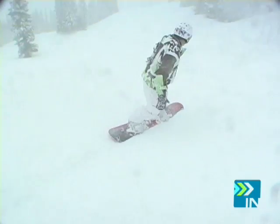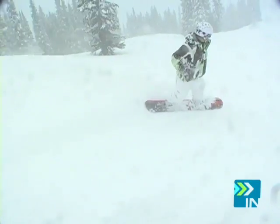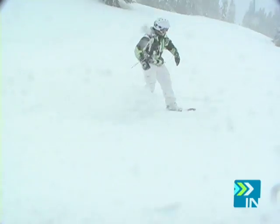It was really impressive — I hit some ice, I hit some powder, and it just held its edge the whole time. The bad, I would say, is the cornering. It was really hard. It took a lot of effort to turn this board.